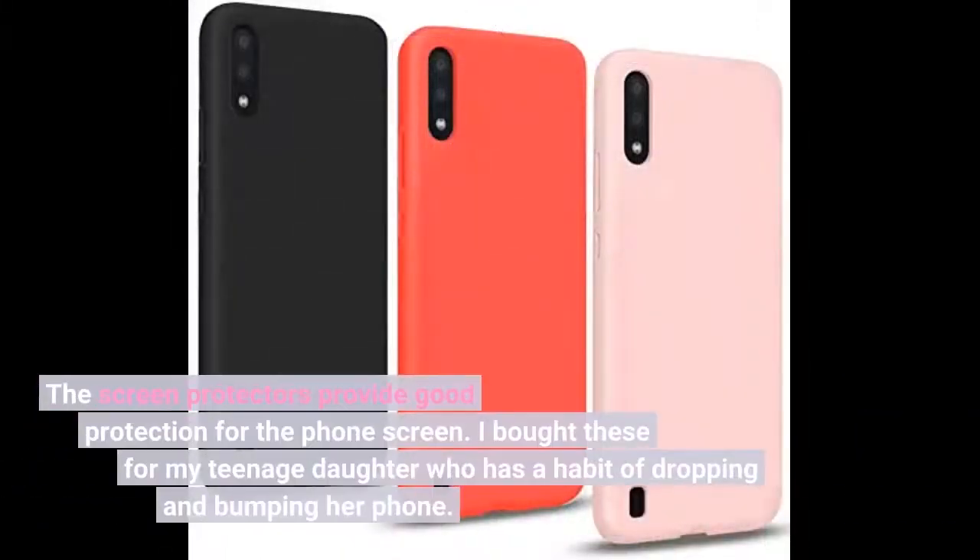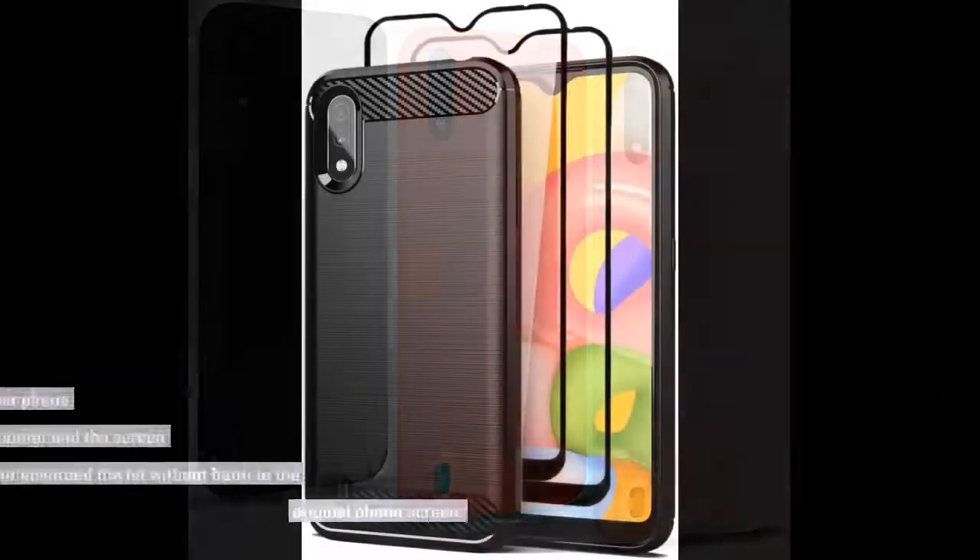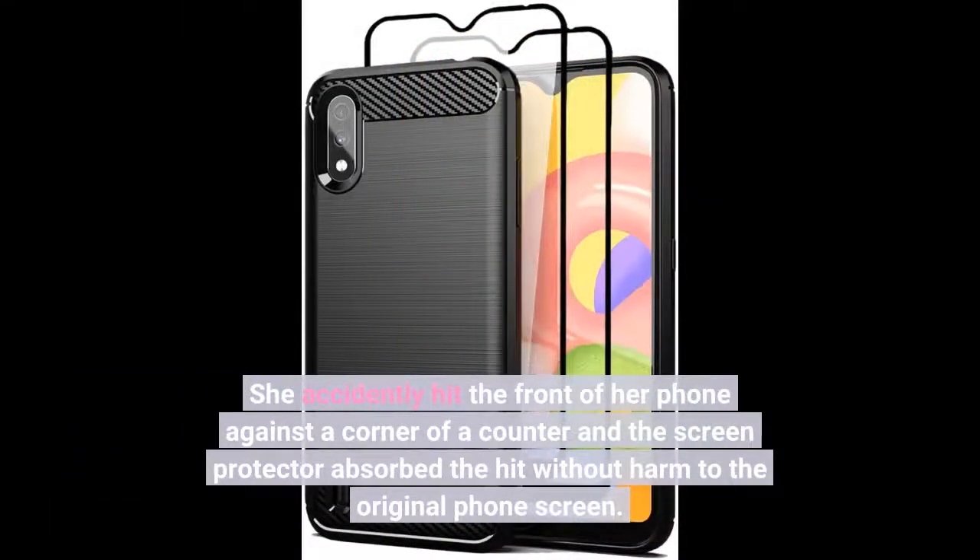The screen protectors provide good protection for the phone screen. I bought these for my teenage daughter who has a habit of dropping and bumping her phone. She accidentally hit the front of her phone against a corner of a counter and the screen protector absorbed the hit without harm to the original phone screen.